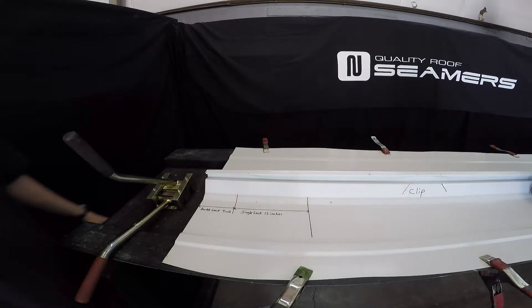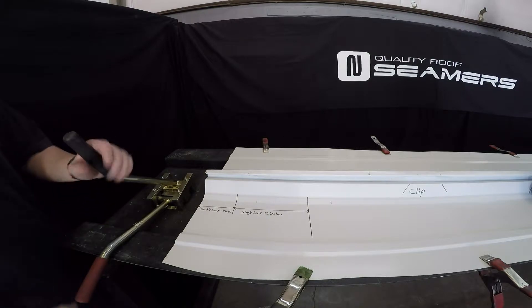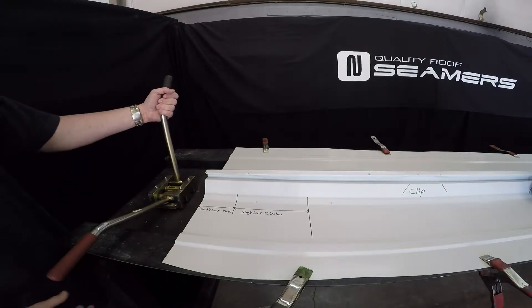Pre-crimping the 3-inch trapezoid panel to a double lock with a bi-directional seamer.